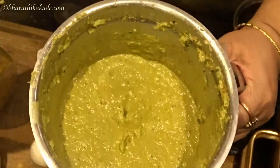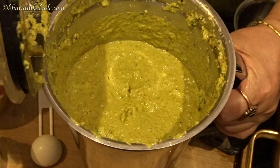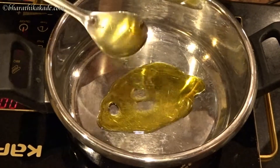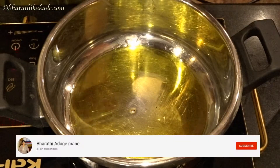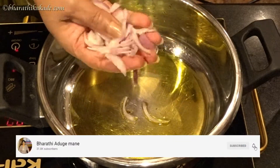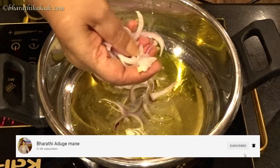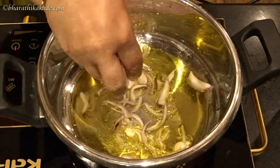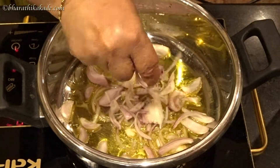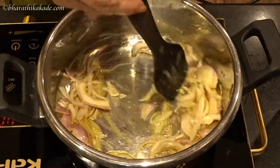Place the paste in the refrigerator to marinate. Let it sit for about 15 minutes. Then put the chips in the pan.